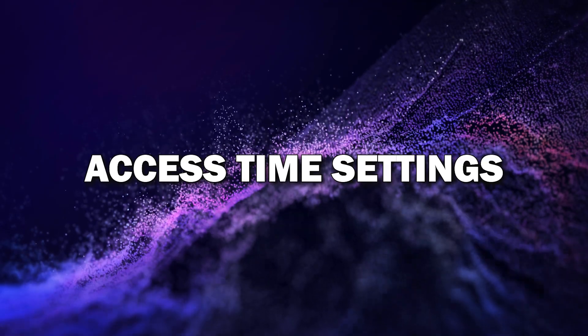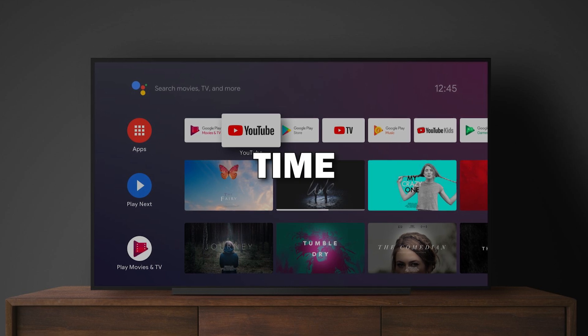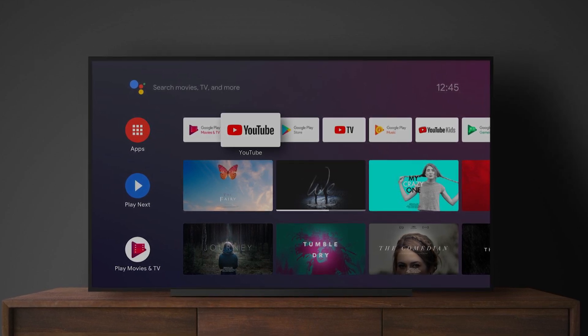Step 4: Access time settings. Now, in the System Manager menu, look for Time and select it. This will take you to the time settings for your TV.